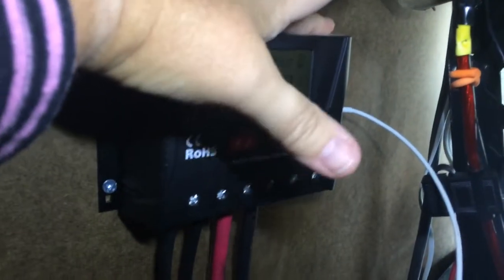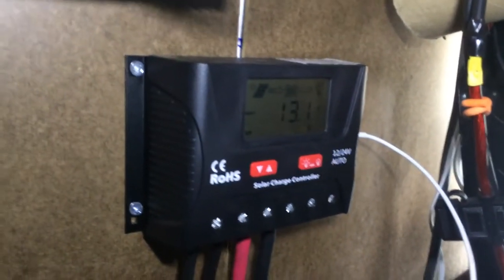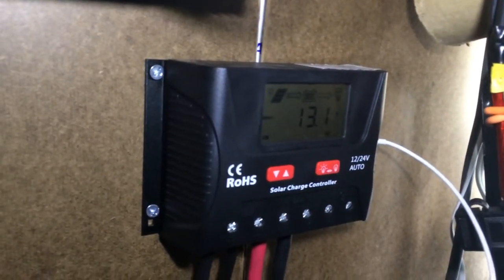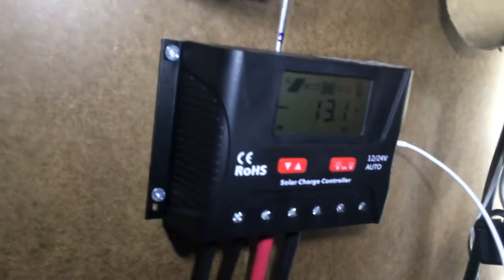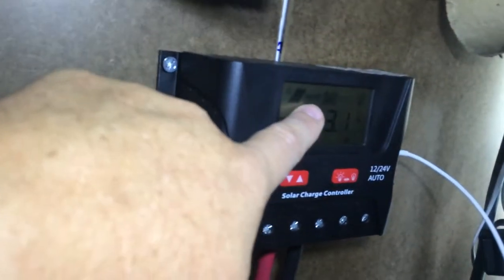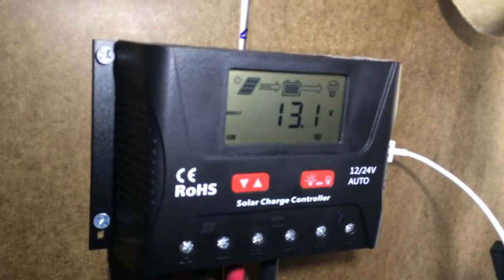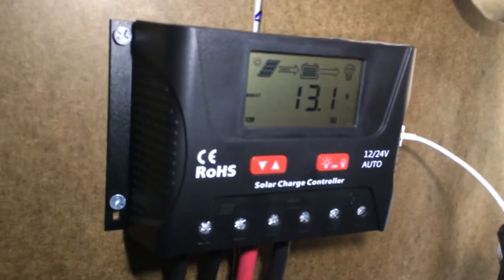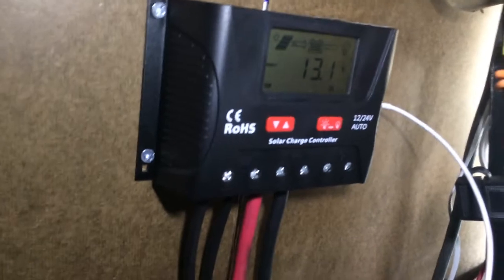They got it out and it didn't take any time at all. I was able to hook it up and it worked right away. As you can see right now, it's pulling in 13.1 volts to charge my battery. You can see right here it's got a little indicator going across — it works great. So I have plenty of juice when I need to charge things, which is awesome.